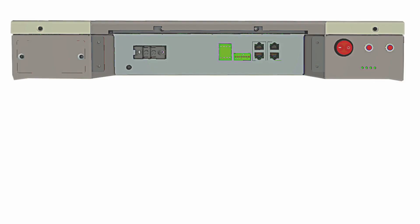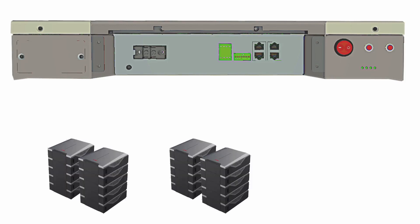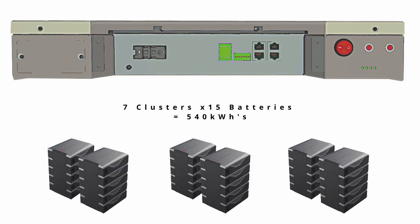In low voltage configuration, you can stack up to 15 batteries in parallel, giving you an incredible 80 kilowatt hours before moving on to a hub. When using a low voltage hub, you can stack up to seven clusters of 15 batteries, giving you an incredible 540 kilowatt hours of storage.